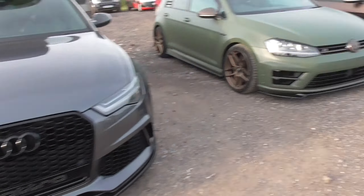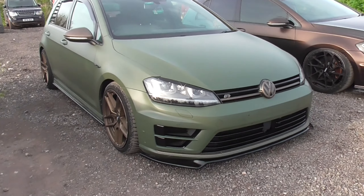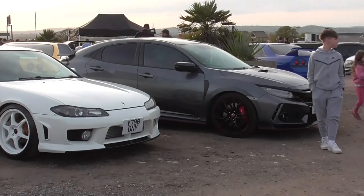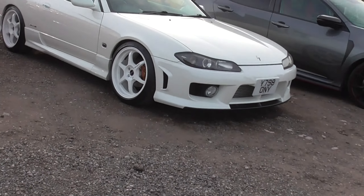This one being the C7. We've got the matte dark green Golf R along with another Golf R which is even lower. So we have the FK8, we have the S15. Let's go check out the S15.